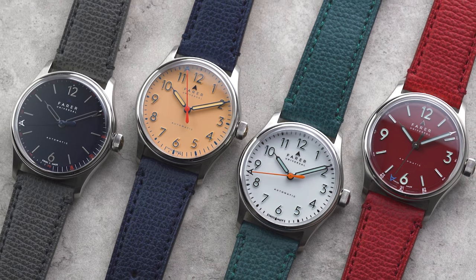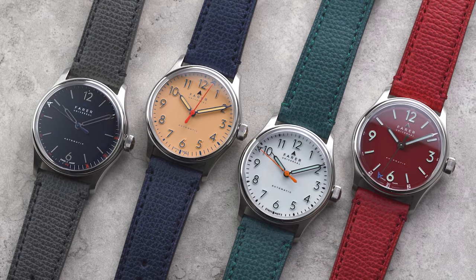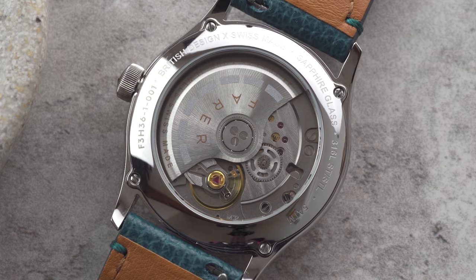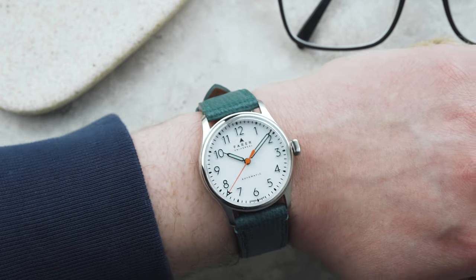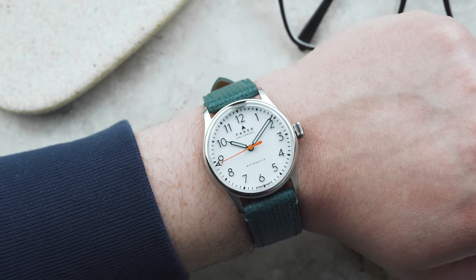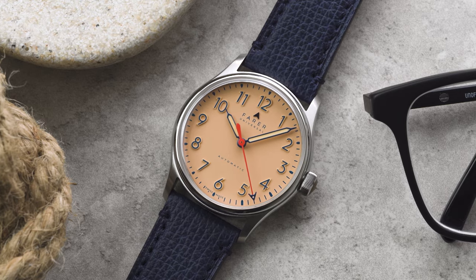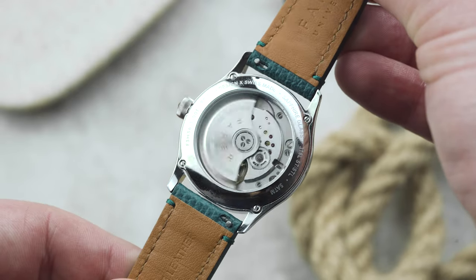Each model offers something slightly different along the same theme, and other than the dials and handsets, all the other components are the same across the collection. The models have a box sapphire crystal with an internal anti-reflective coating and an exhibition case back so that you can see the movement ticking away. The case measures 36mm across, with a 41.2mm lug-to-lug and a lug width of 20mm. By keeping the lug width the same as on the larger models, the 36mm watches actually wear larger than you'd expect.